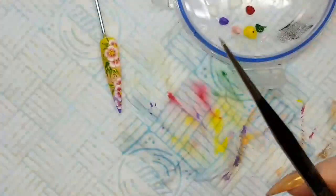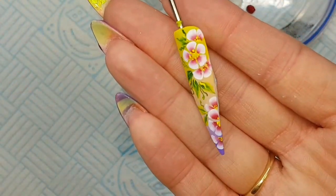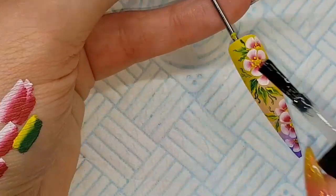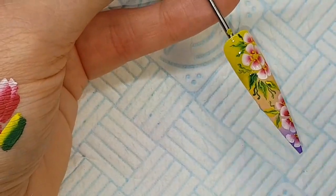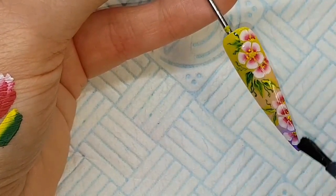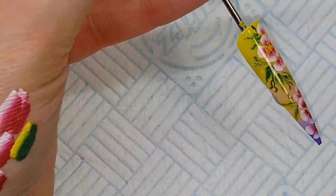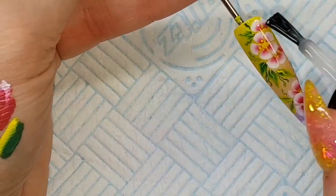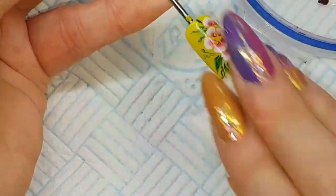I'm going to wash that off and pop the cap back on. Make sure that's all fully dried and cured, then I'm going to double top coat this with a matte top coat. I put the wrong top coat on at first, but always double top coat your one stroke or any nail art. I used my matte top coat on the second layer, cured in the lamp for 60 seconds and then cleansed.